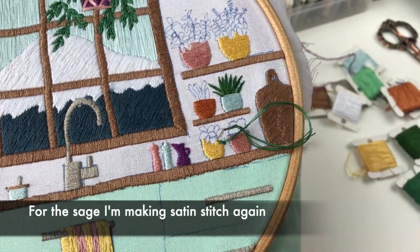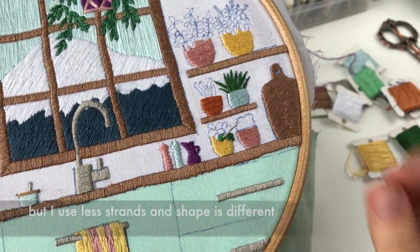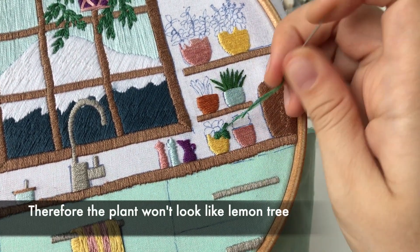For the sage, I am making satin stitch again, but I use fewer strands and the shape is different. Therefore, the plant won't look like the lemon tree.